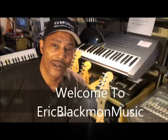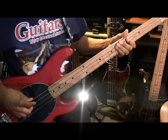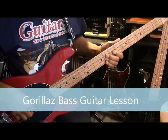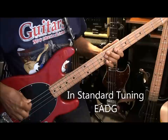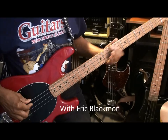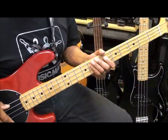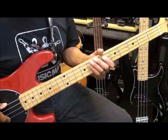Welcome to Eric Blackmon Music. Hi, and welcome to my tutorial on how to play Feel Good Inc. by the Gorillaz on bass guitar.